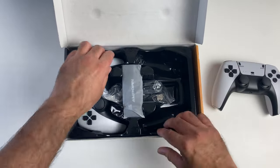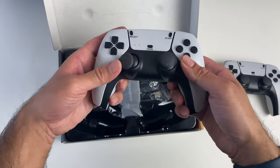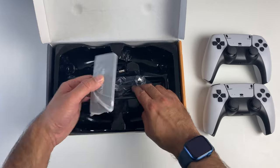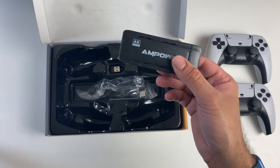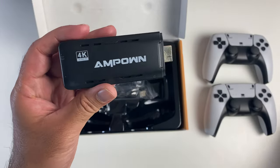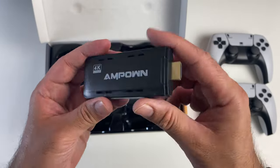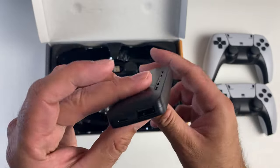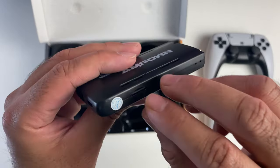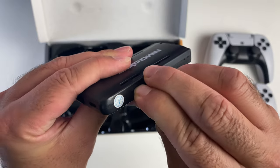So you get two of them, exactly the same — two controllers. And here is the brains behind it all: this is the game console itself. It looks more like a TV stick, with an HDMI connection on the front, a full-size USB port, and a micro USB power socket.